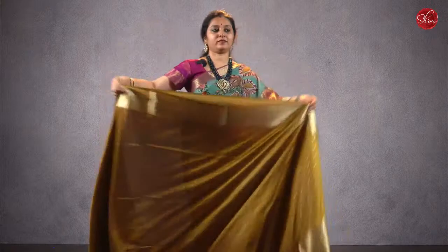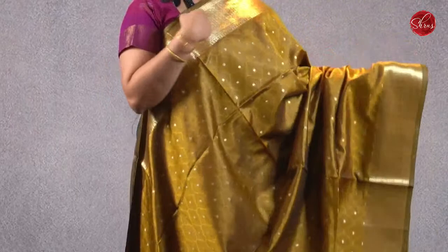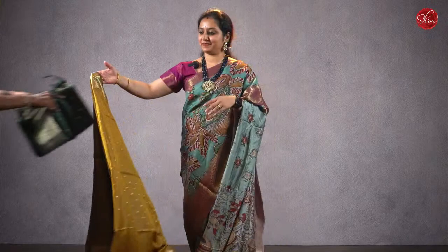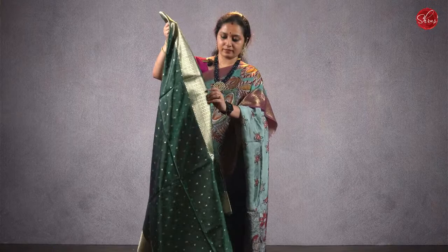We'll start the show with saree number one, priced at ₹1080. These are beautiful semi-tusser sarees. This has got a nice jacquard design all over the body with jari woven buttas, nice woven borders on either sides of the saree, a jari pallu, and it comes with a plain running blouse. Priced at ₹1080. We do have three color variants in the same design — one is going to be a nice bottle green. All priced at ₹1080.